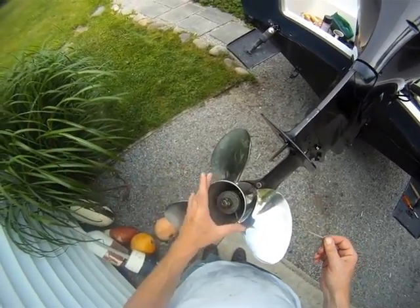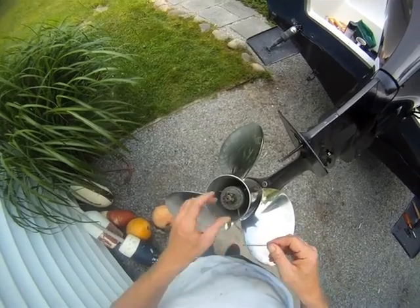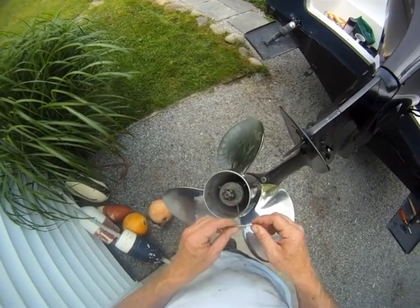I've assembled the propeller, thrust washer, spacers, everything in the proper order according to the owner's manual. The nut's torqued appropriately, again, according to spec.